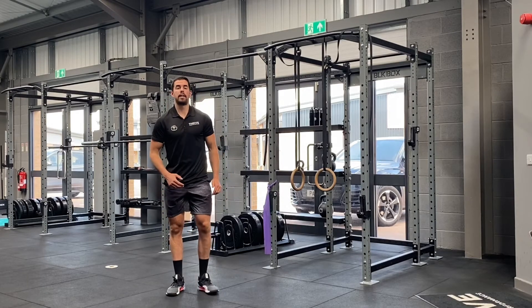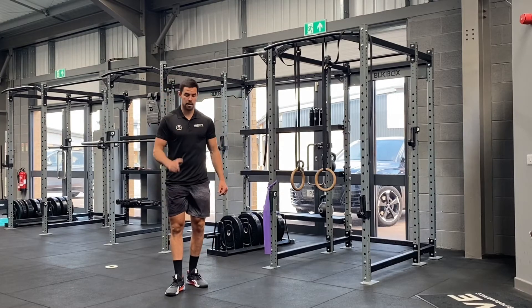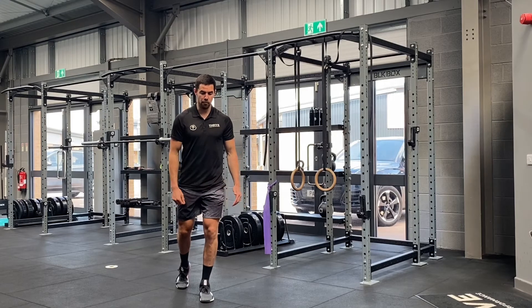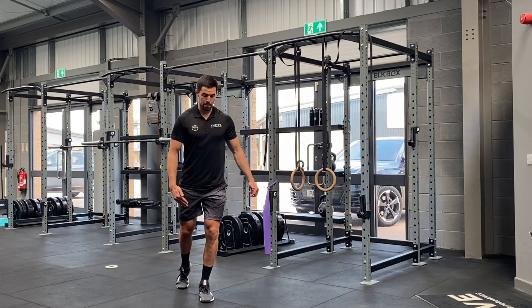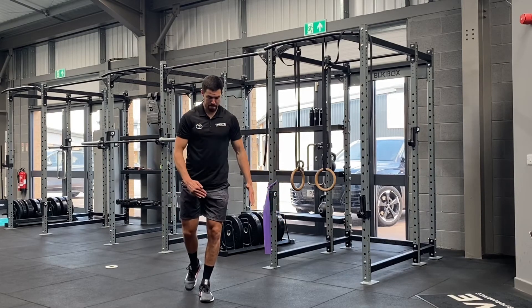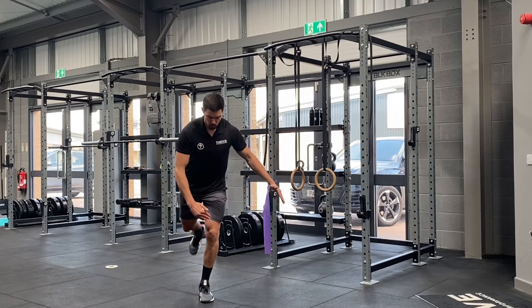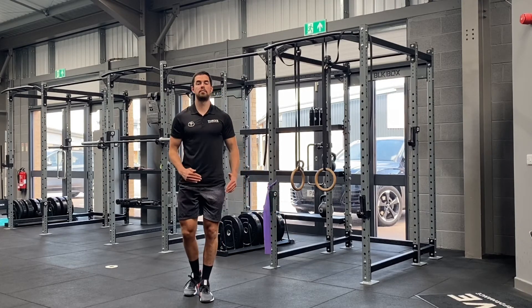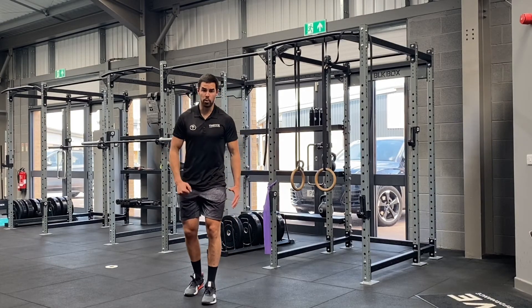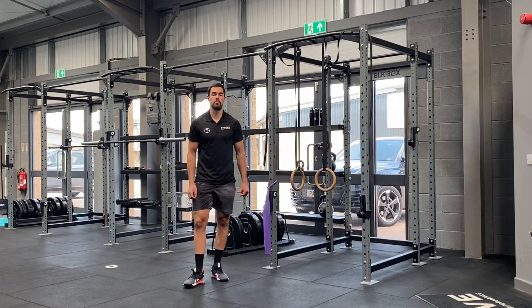Exercise number two, we're going to come to a cross-body single-leg RDL for 10 reps per side. Find yourself in a split stance — in this case I've got my left foot forward. I'm going to raise my right toes and bring my right fingers across to my left knee, back to my split stance. Hinge over, back up. We're looking for 10 reps per side. Body weight is slightly easier; if you want to make it harder, hold a weight in that front hand and maintain your balance for 10 reps per side.